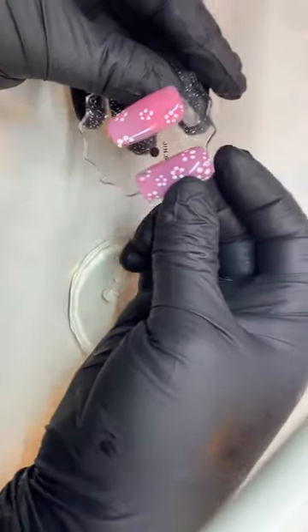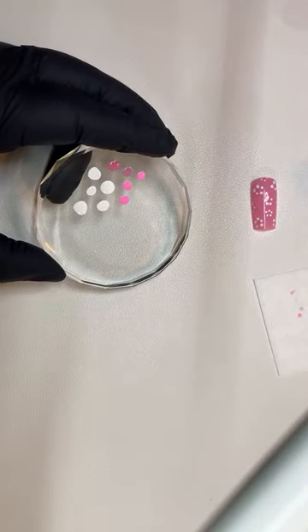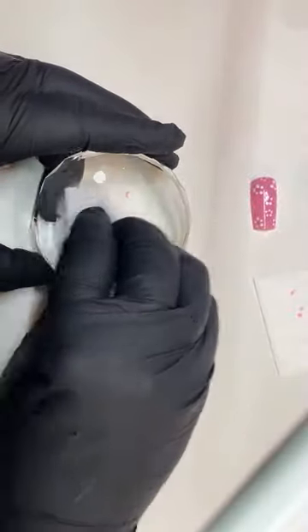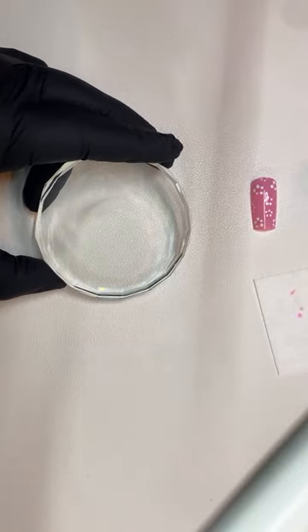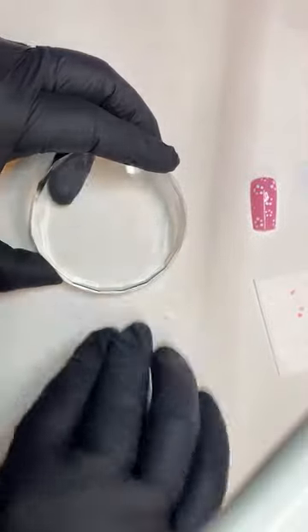So let's move on — this would be this one right here. Let me clean off the palette — it's really easy. I wanted to do the rose. The rose is really easy to do and you're going to see it now.